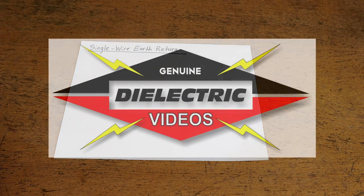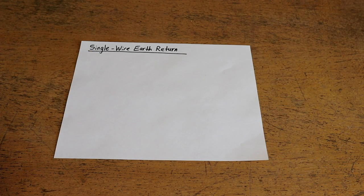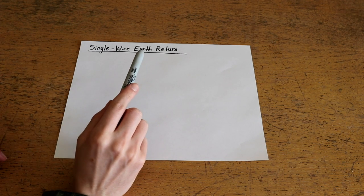Hello and welcome to Dielectric Videos. On today's episode we're going to be discussing a power distribution method known as single wire earth return.